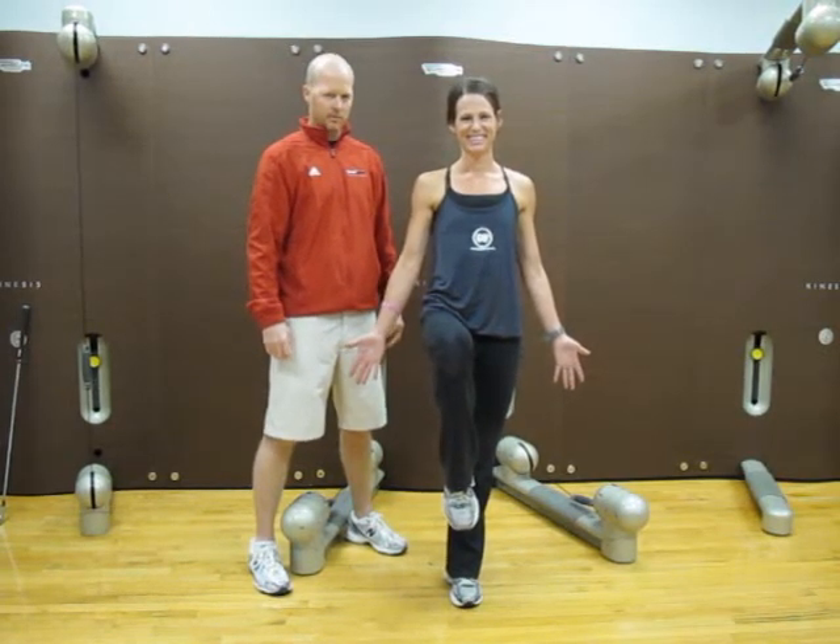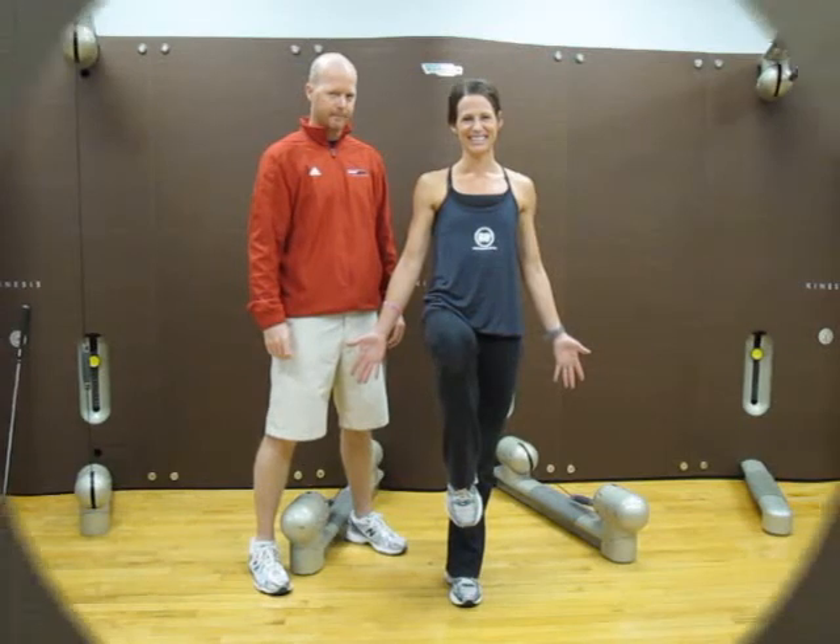If you can master this, you'll master your golf swing as well. I really want to encourage you to do these exercises at home and take it serious. This will improve your golf game, but more importantly, improve your overall fitness.